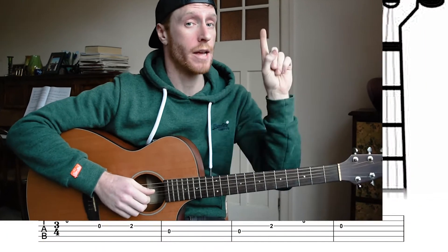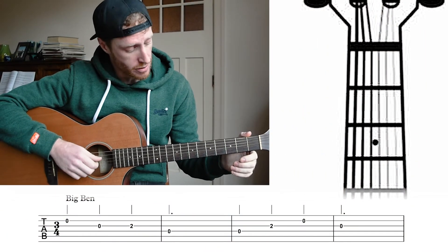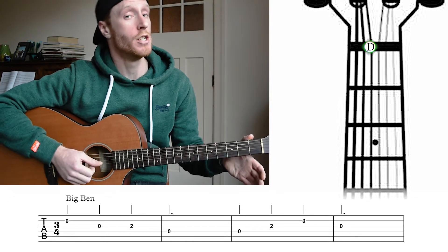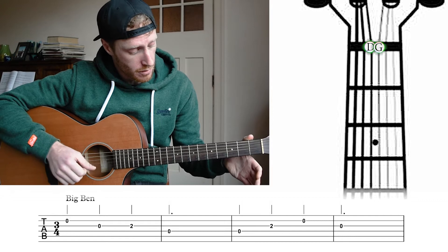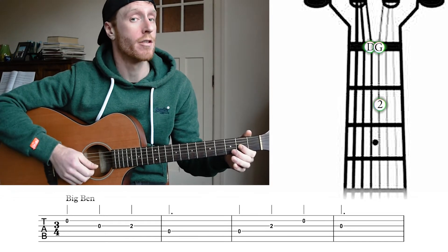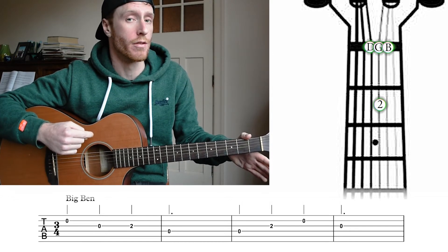So the notes we're gonna need in this one, starting from the roof on our guitar are our open D string, our third string from the roof, our open G string, our fourth string from the roof, our second fret on our G string, and our open fifth string, our open B string, or the second closest string to the floor.